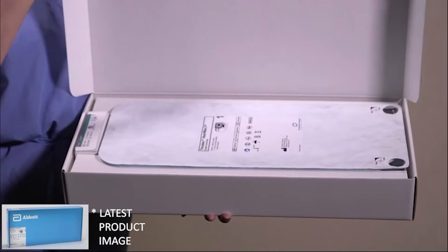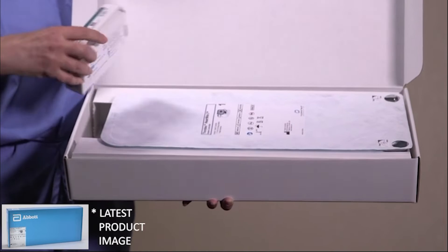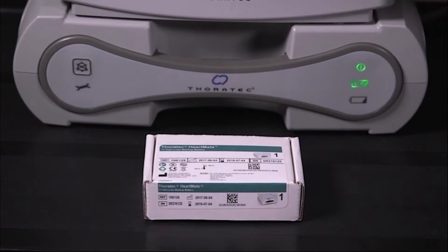To set up the system controller, first open the box and remove the box with the system controller backup battery and the backup battery installation components, and set it aside. The backup battery will be installed after device implant once the sterile field has been taken down.